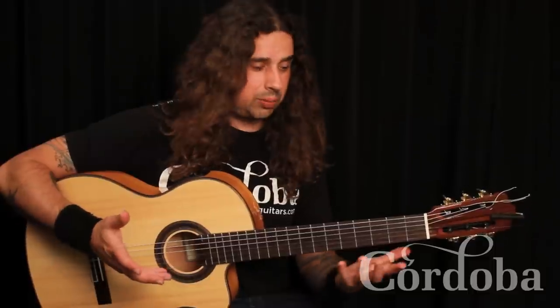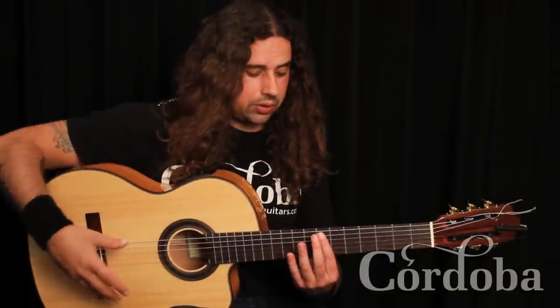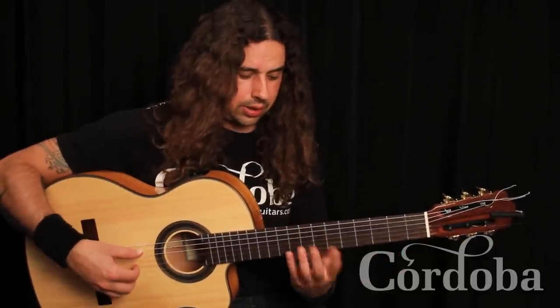One is sweep picking, which has been around forever, but not many people do it fingerstyle. How would I do it? With an E minor.